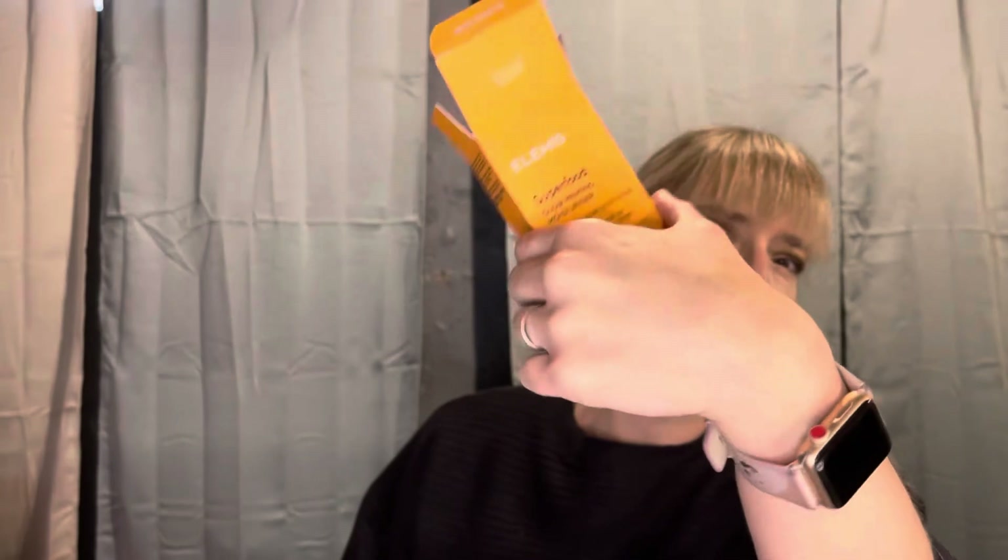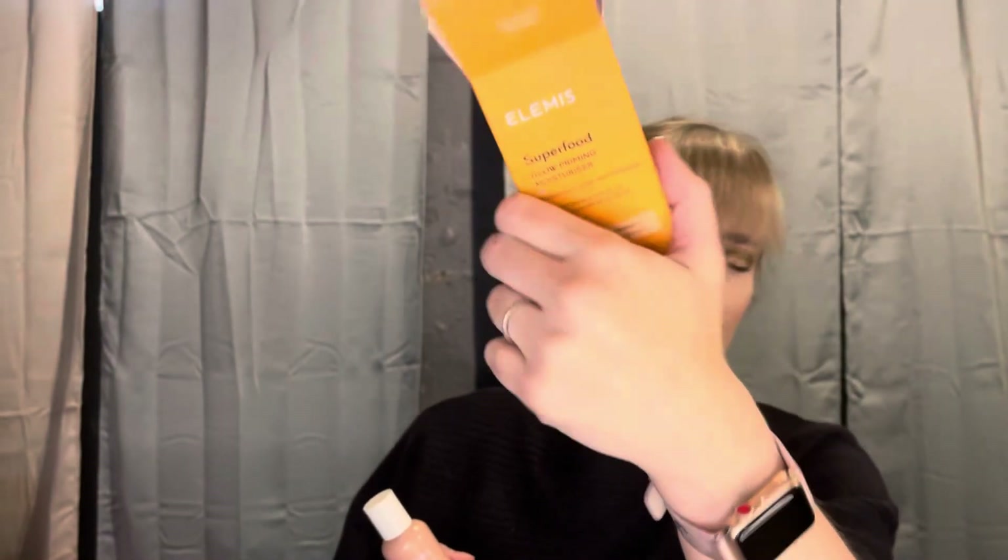I was thinking I was going to give this away when I saw I had gotten a moisturizer, but if it's shimmery - actually it's not that bad. I put it on my hand and there's a little bit of a glow to it, but nothing obnoxious.